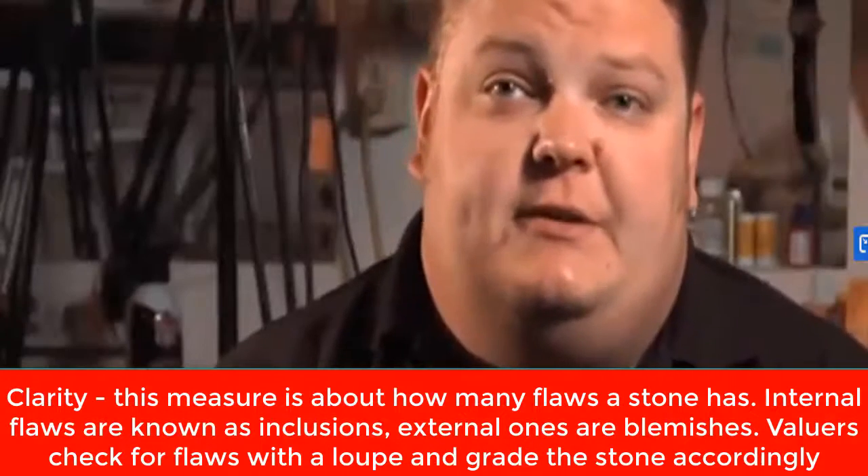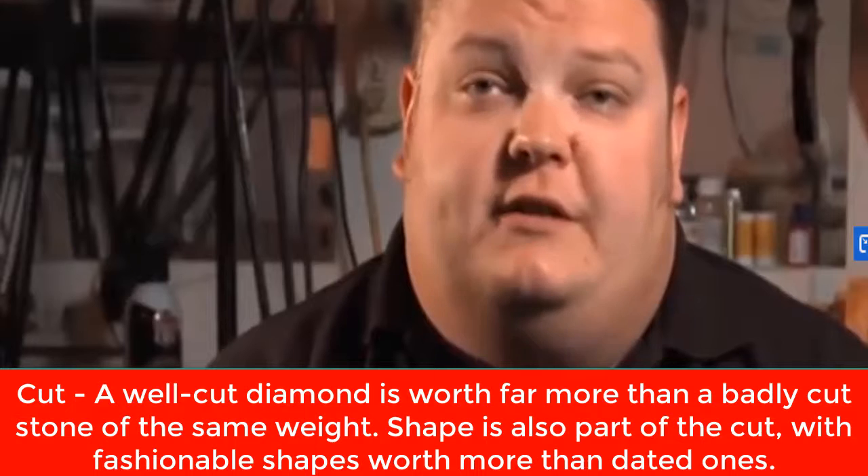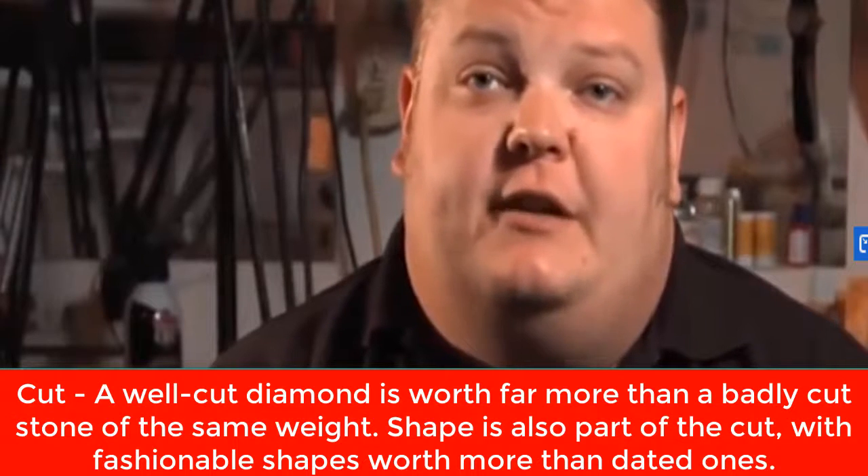When you've been staring at these stones as long as I have, you know — one looks like a diamond, one doesn't. It's like looking at red and blue.